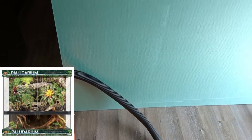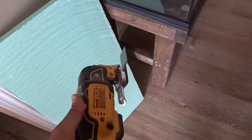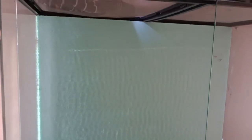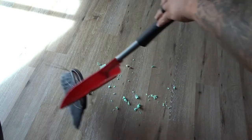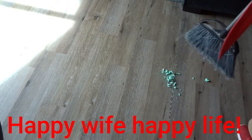First things first, the tank I'm using for this build is a Zilla 18x18x36 paludarium. For the background I'm using one-inch thick insulation board. I cut the insulation board using a multi-tool — you can use a razor knife, but I just found this to be easier. I dry-fit all the pieces beforehand to make sure everything fit nice. Keeping the work area clean makes everything easier and it also keeps my wife happy, so I clean throughout the process.